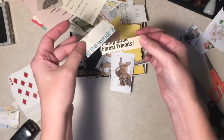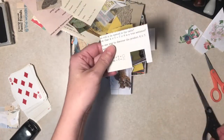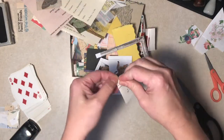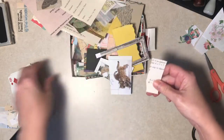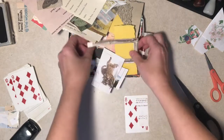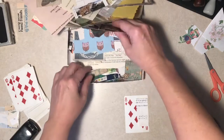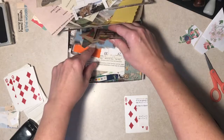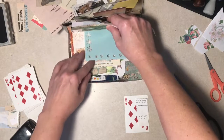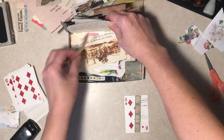Oh yeah, here it is - I made that, I don't know if anybody remembers, kind of a woodsy junk journal a couple weeks ago. And I was looking for that to put it in, it says 'forest friends in the woods,' and you think I could find it? No, that's why it's still there. Does everybody else do that or is it just me? You know, let's say these owls are in here and you're looking and looking. You've got to go through the whole thing twice. And when you finally find it, it's always on the bottom. Every time.